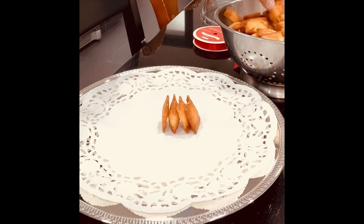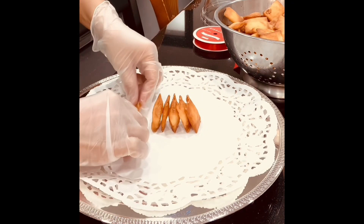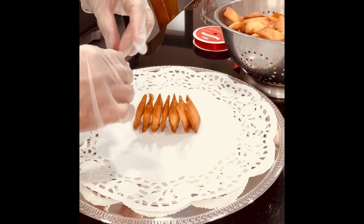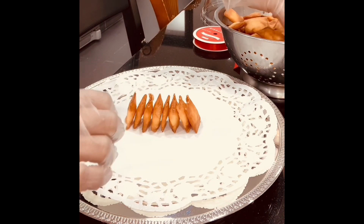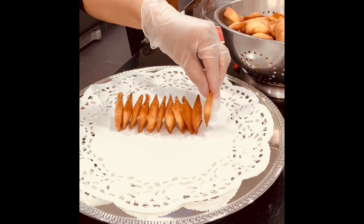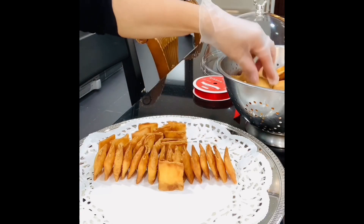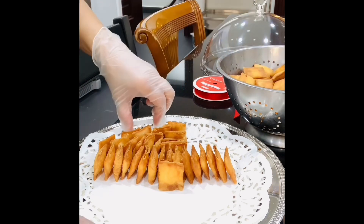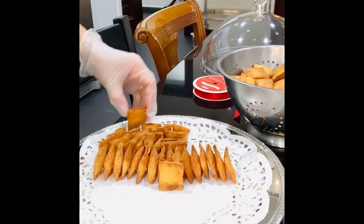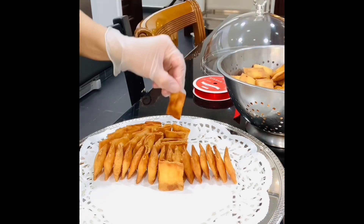I'm going to arrange it onto our serving tray. Just arrange it all around the tray. The taste is so fantastic and amazing!